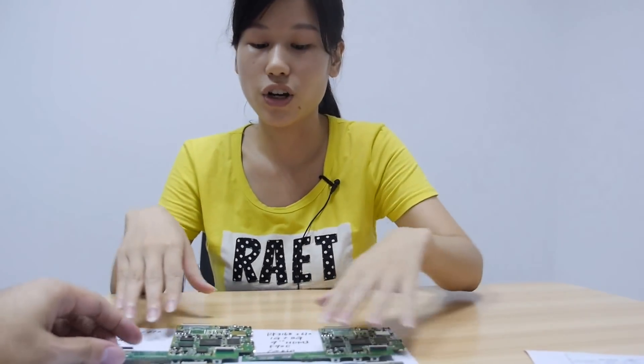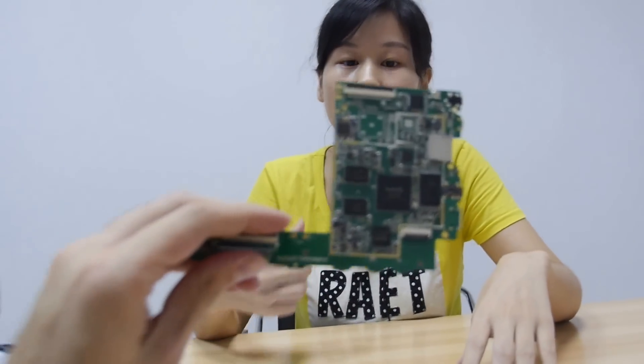Hello everyone, I'm the sales assistant of Henlong Electronic Company and now I will show some PCBs of our company to you.